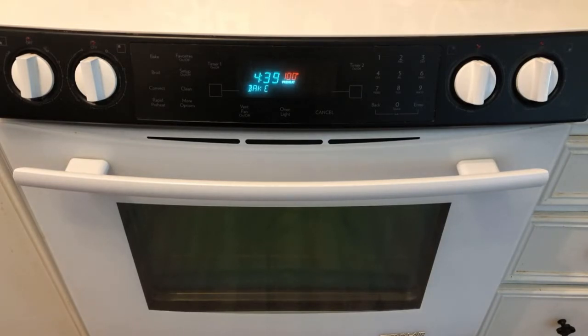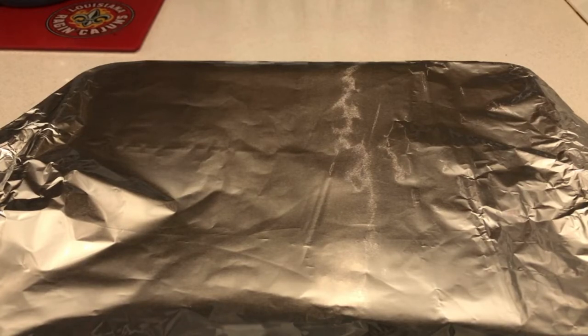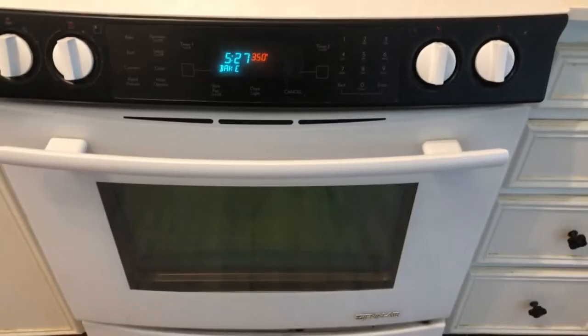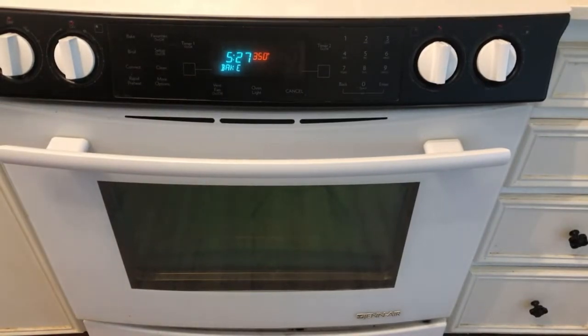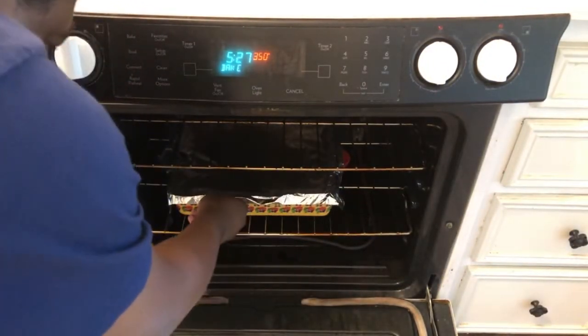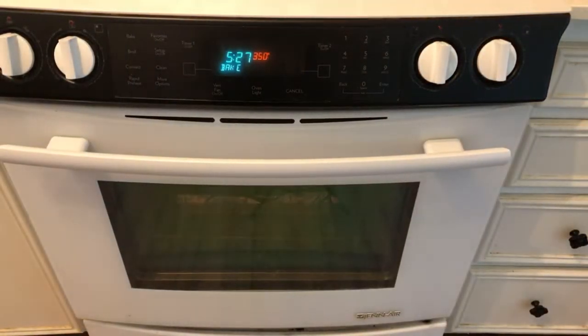Hey guys, I'm back. Once you got your tilapia out of the refrigerator, I'm going to put the tilapia in the oven with the Italian dressing marinade. I've preheated my oven to 350. Once you got the tilapia in the oven, all you have to do now is just close it — and I'm going to keep you updated once the tilapia is cooking.